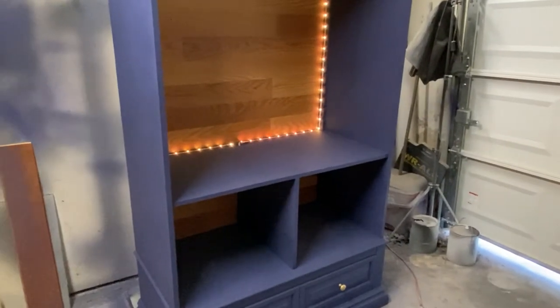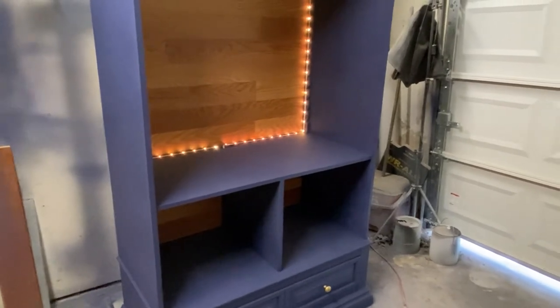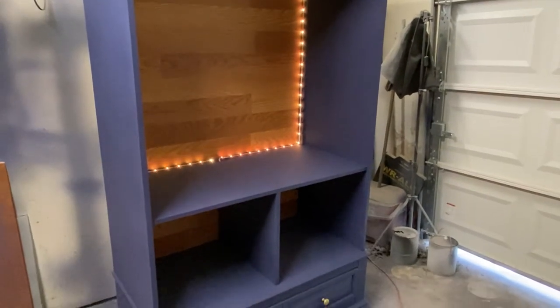All right, so this is what it looks like with the lights on, and we can also check out how it looks with the lights off.